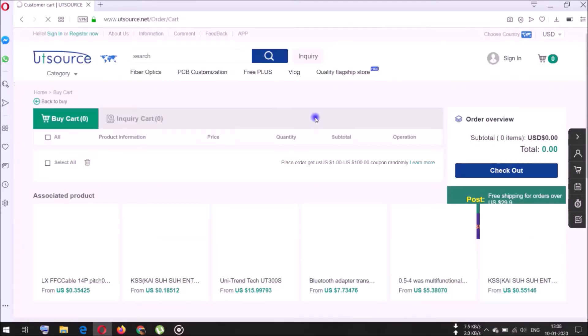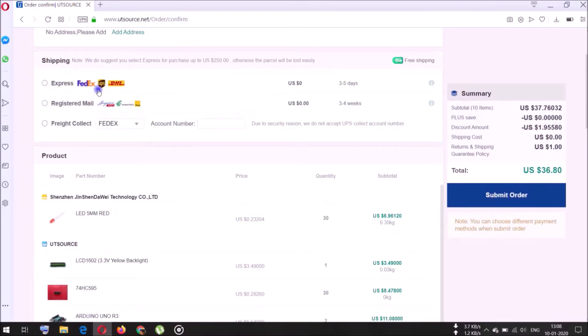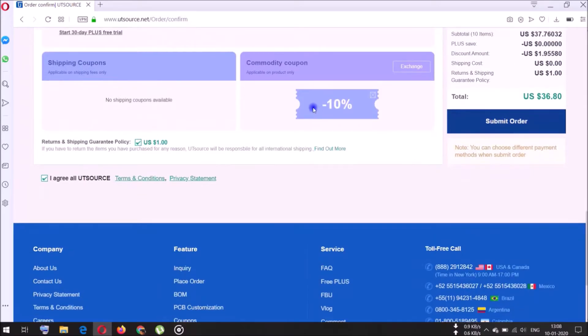Just add your desired components to the cart, fill up your address and shipping method. You will get free shipping on your first order. In addition to that, you will get a 10% discount too on your first order. And now let's get back to the video.